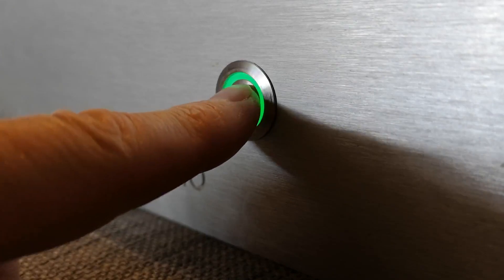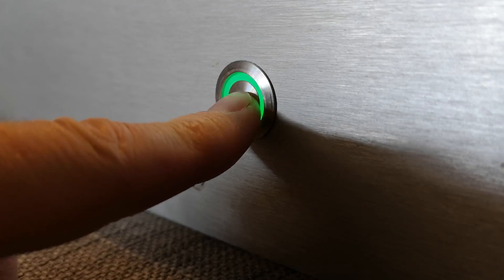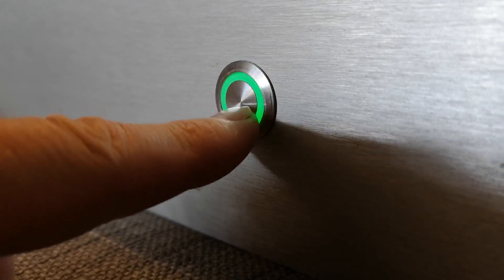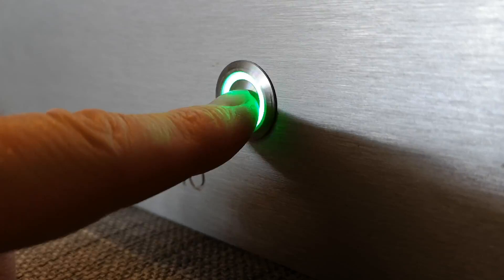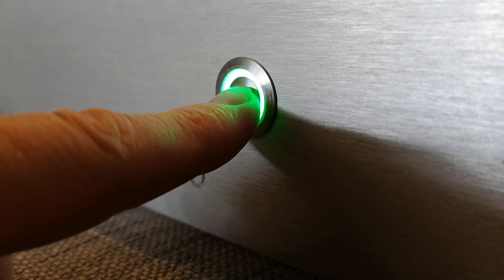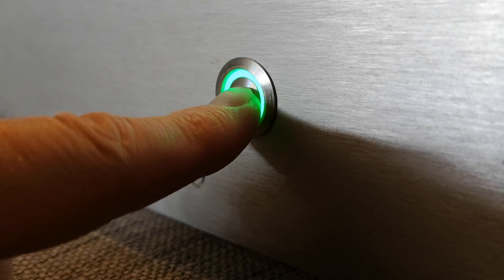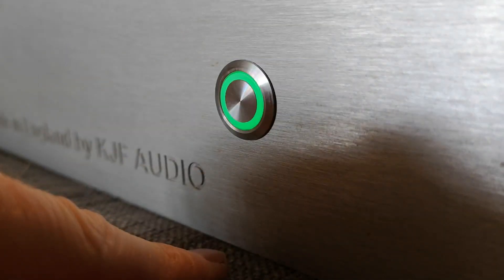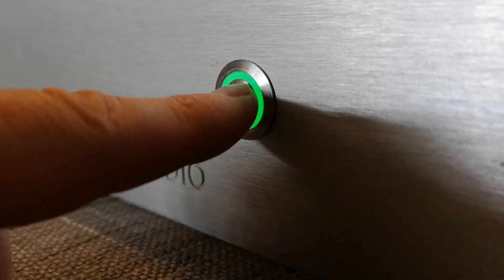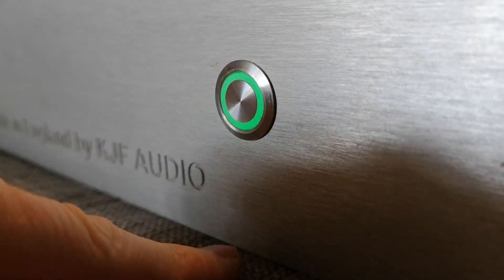There's also a programming mode. Whether you're off or on, you'll be able to press and hold the button in for two seconds and that goes into programming mode. Once it's in programming mode, you can see it's now cycling through various brightnesses. When you get to the brightness you're happy with — there are going to be three or possibly four levels — you then just let the button go and that remembers that setting for you, even when you switch the amplifier off.